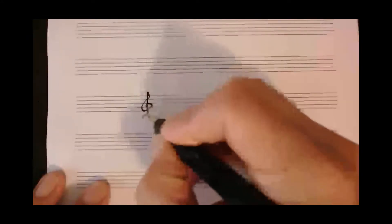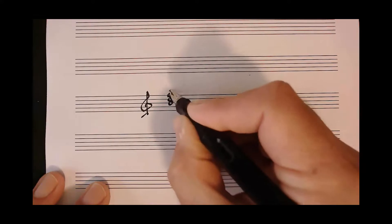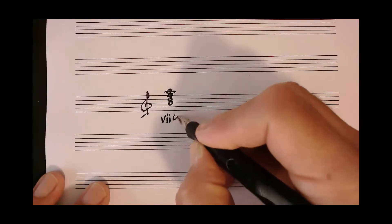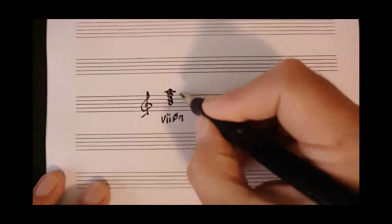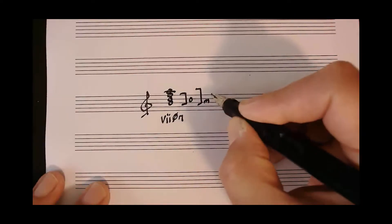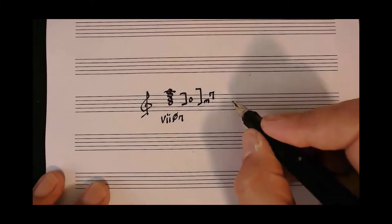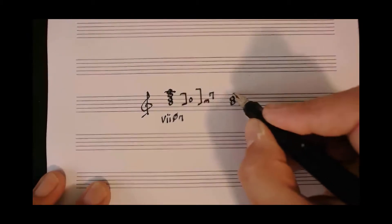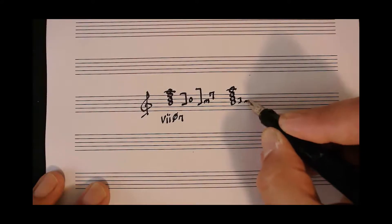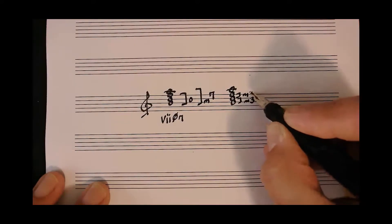When we build half diminished seven chords, we build them with the structure of a diminished triad with a minor seventh. An alternate way of thinking of this chord is to build up the chord in thirds, making sure that it is a minor third, a minor third, and then another minor third, and finally on top, a major third.